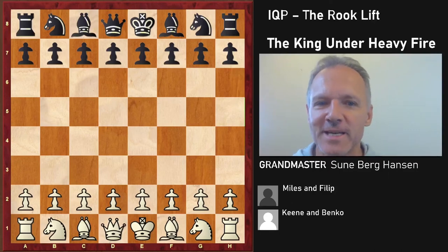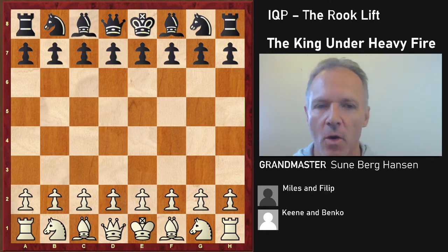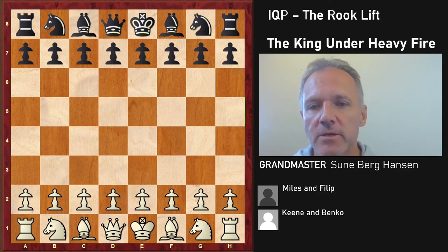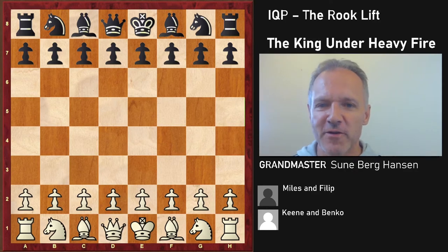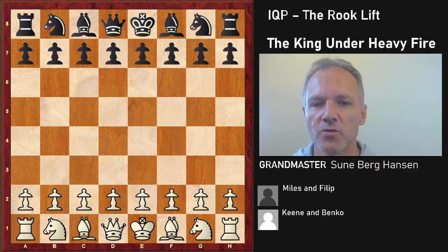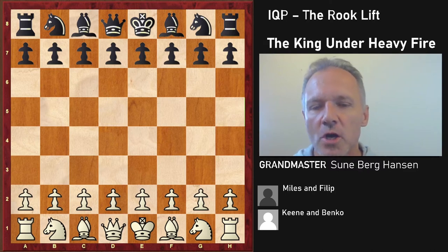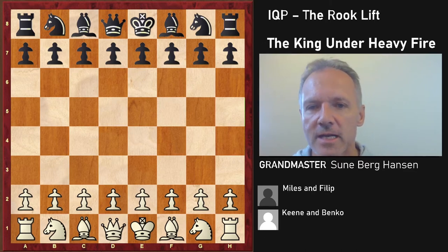The rook lift is a devastating weapon for White in the isolated queen pawn position, or for Black if it's Black who has the isolated queen pawn. We are continuing the series on mastering the isolated queen pawn position — a very important structure that arises in a variety of openings. This is GM Talks, I'm your host Zuneberg Hansen Denis, grandmaster and national coach. We're going to see two games where White is successful with the rook lift.